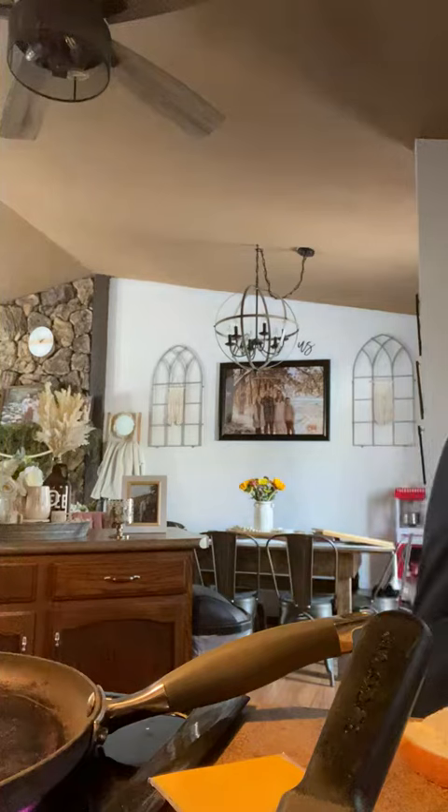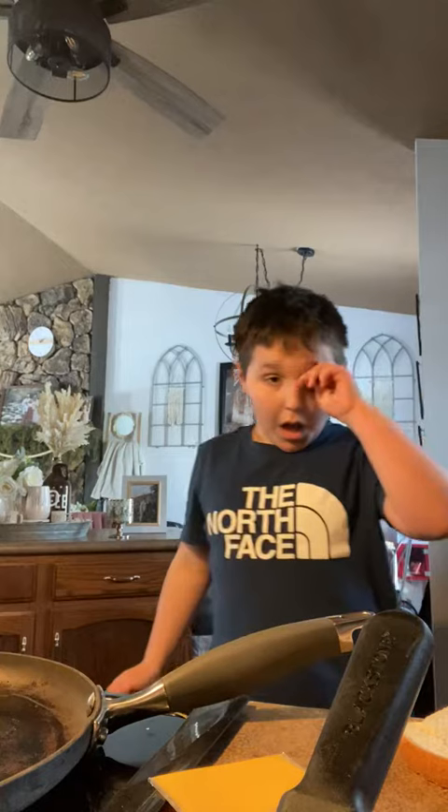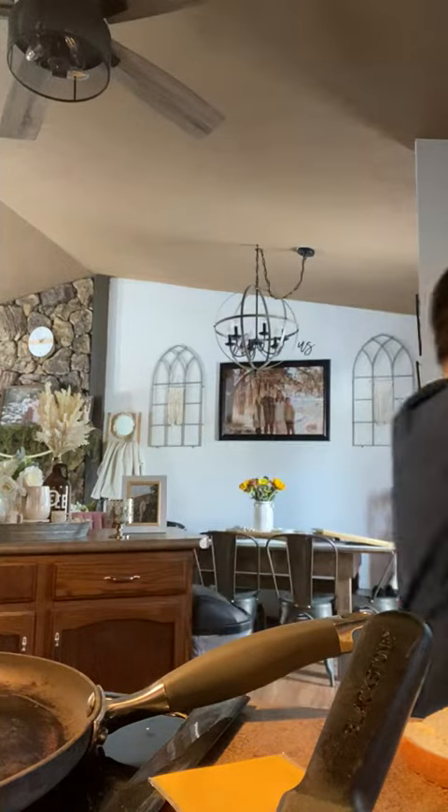Hi guys, today we're making grilled cheese and I'm going to show you how to make it. First of all, you need to get some bread. Oh yeah, and you need to get some butter.